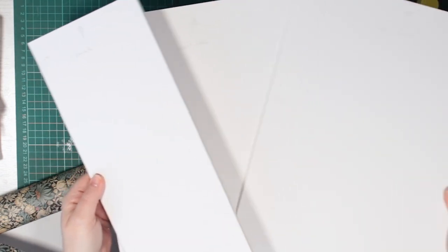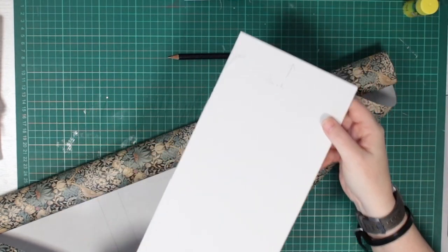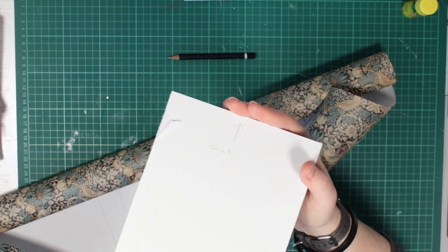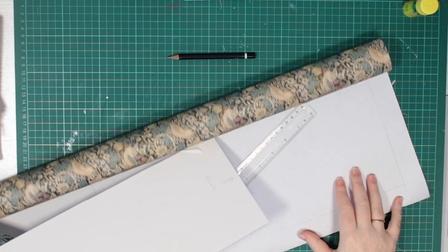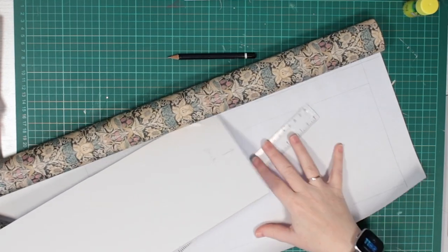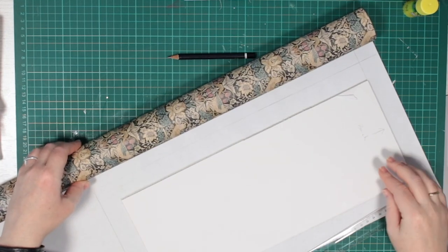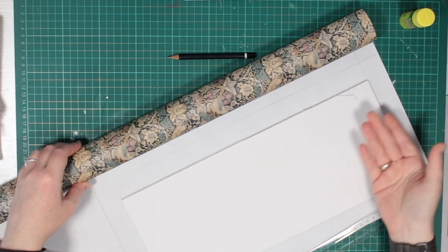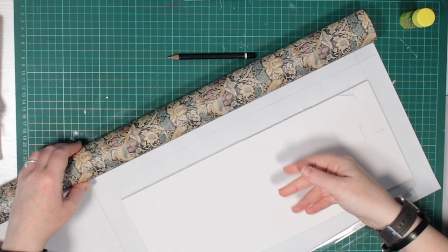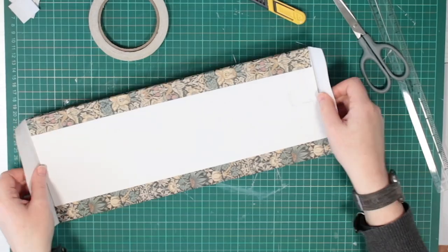Next, I'll cover the wall panels. If I'd remembered to leave these as one continuous piece, I could have papered across all three at once, but instead I wrapped all three separately. I did make sure the pattern matched at each join though. I'm not a monster. I used a glue stick on the foam board to attach the paper, then wrapped the edges to the back and stuck them with double-sided tape again.